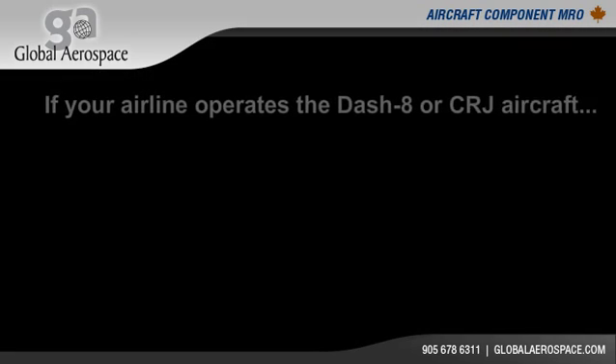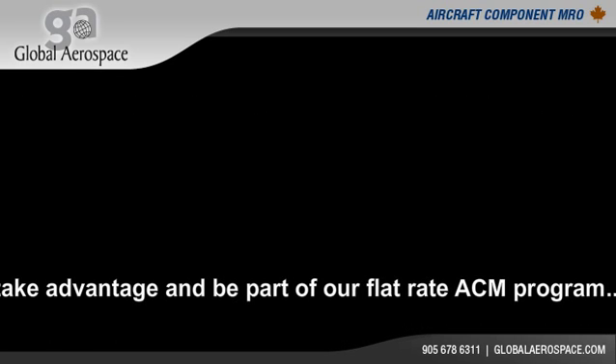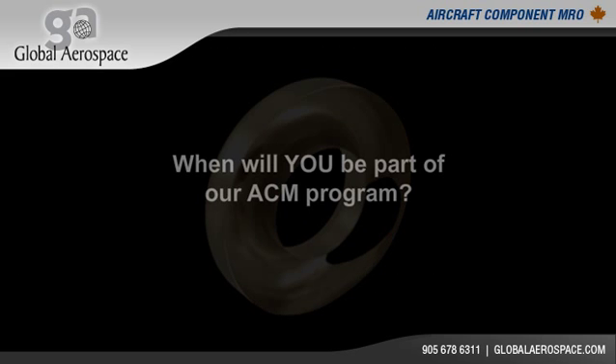If your airline operates the Dash 8 or CRJ aircraft, take advantage and be part of our flat rate ACM program — The DISH. The question is not if, but when, will you be a part of our ACM program?